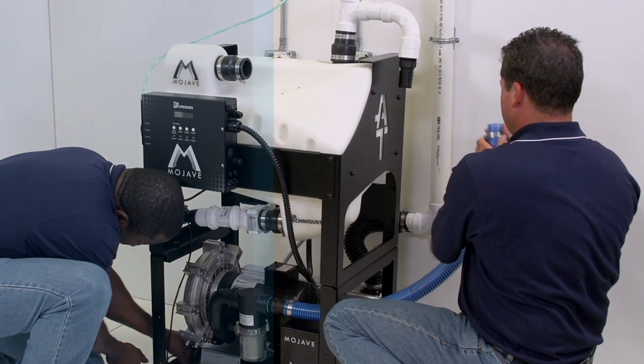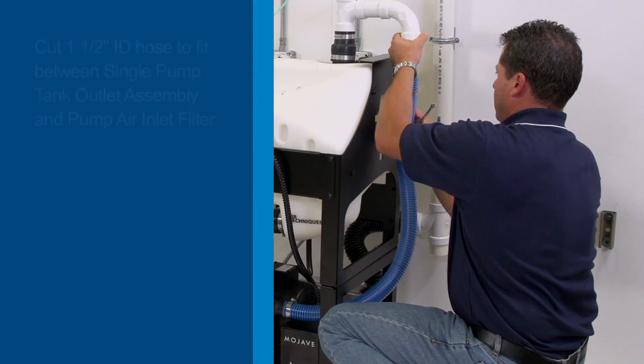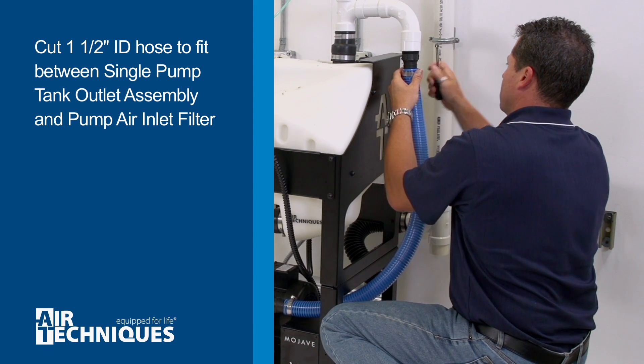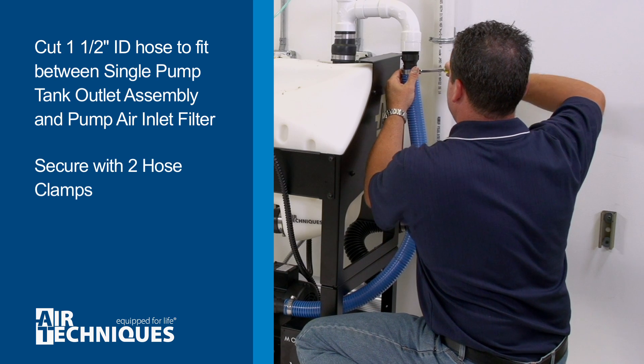When connecting the 1½-inch ID hose, be sure it is cut to fit between the barb connectors of the single pump tank outlet assembly and pump air inlet filter. Secure with two hose clamps.